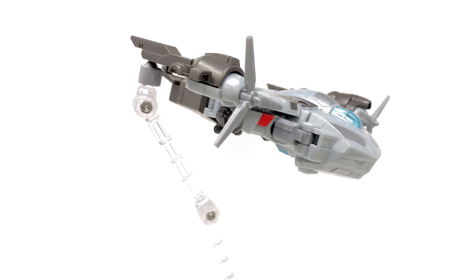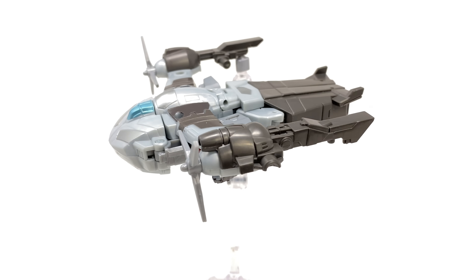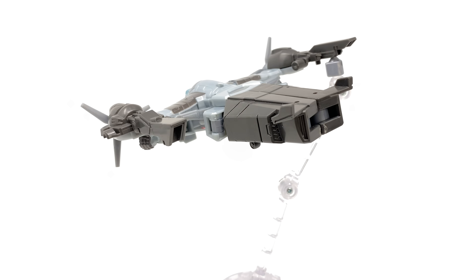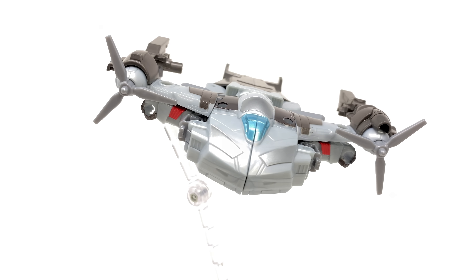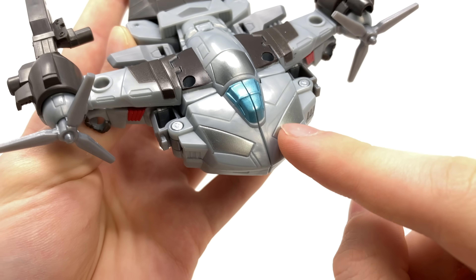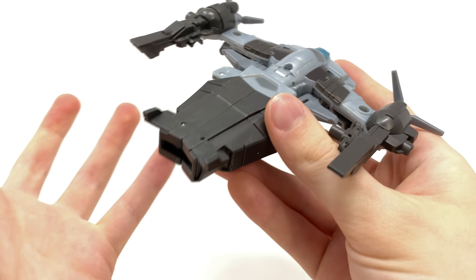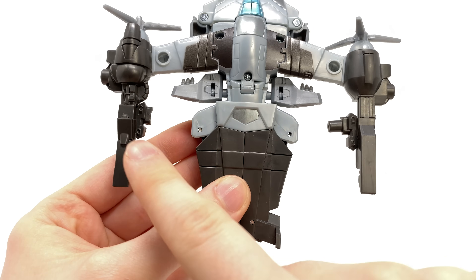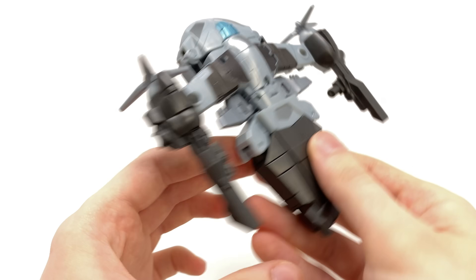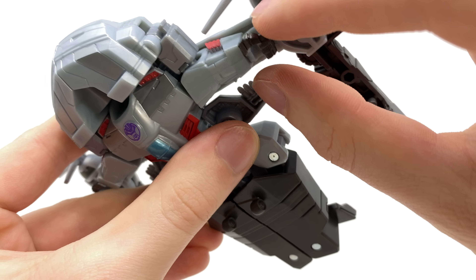There we have Megatron fully transformed into his helicopter mode, and I'm not going to lie — I really like the design. It's one of the coolest animated Megatron designs we've seen for quite some time, and whether intentional or not it's kind of a revert back to his Transformers Animated appearance where Megatron was a helicopter. Looking at the details: some nice silver at the front, a lovely blue cockpit, and it comes together really nicely — everything has a secure place to peg into. I do like how they seamlessly integrated the fusion cannon into the alt mode — that was a great use of the extra parts — and you can actually rotate the propellers.